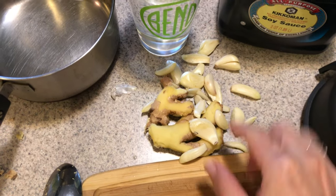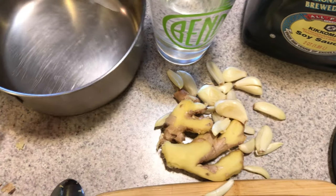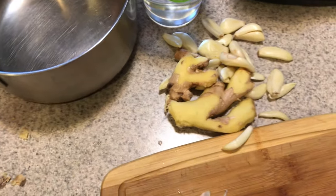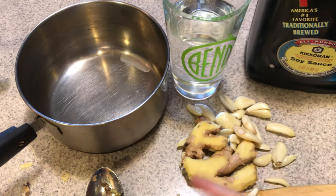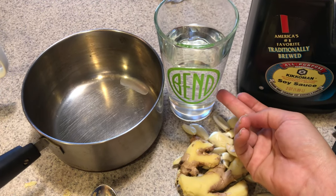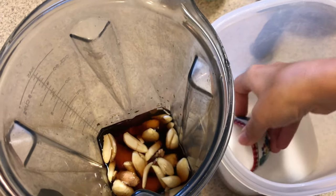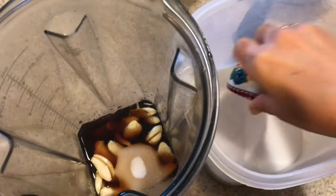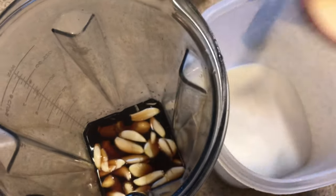I have here equal parts ginger and garlic — about one small bulb, already peeled. The easiest way to get ginger peeled is with the back of a spoon, so you don't cut yourself trying to peel it with a potato peeler. I left a little bit on — it doesn't matter, this is organic, so I gave it a good rinse. I'm ready to toss this into the blender with one part soy sauce and three parts water.